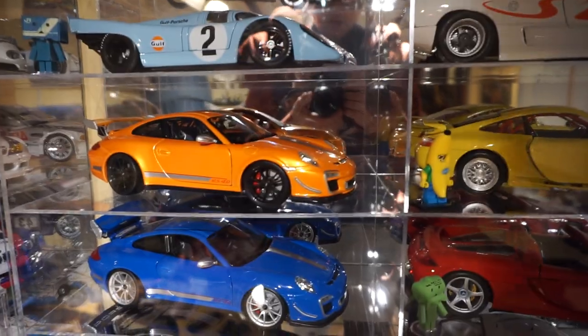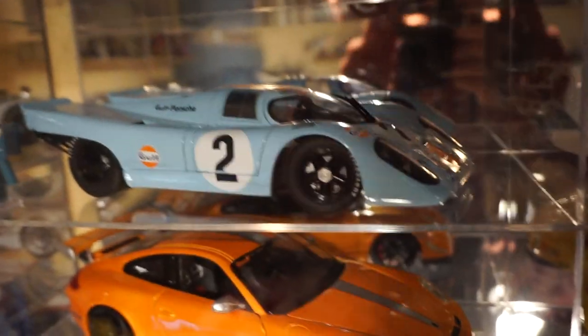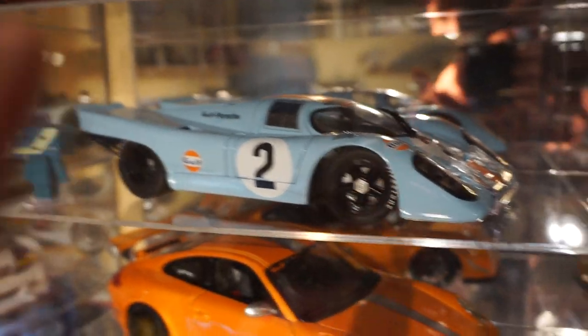The next pieces I want to share with you are my 1/18th scale Porsches. I have seven of them. The first one I want to share with you — this is probably the very first 1/18th I ever bought — is the Auto Art 917K. It's the Steve McQueen version of the Gulf Racing. Very nice piece.